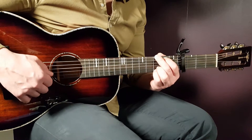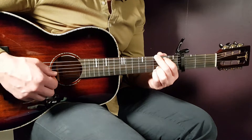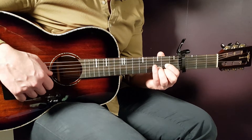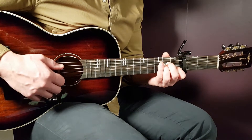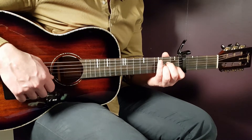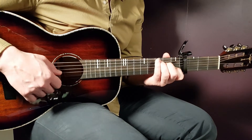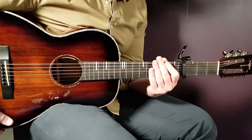We have G: third fret on E, second on A, open D, open G, third B, and third E. Next chord is D: open D, second G, third B, and second E. Then A minor: open A, second D, second G, first B, and open E. Finally C: third on A, second on D, open G, first B, and open E.